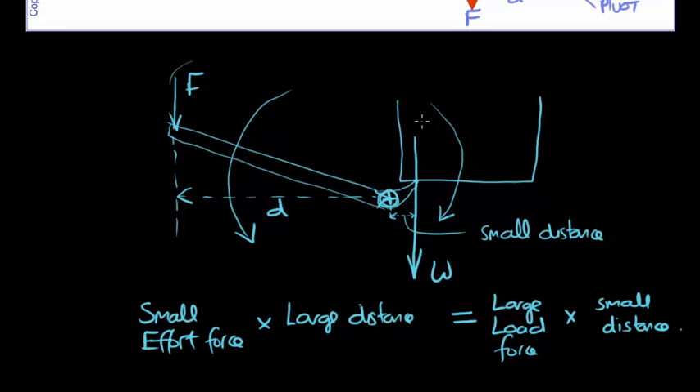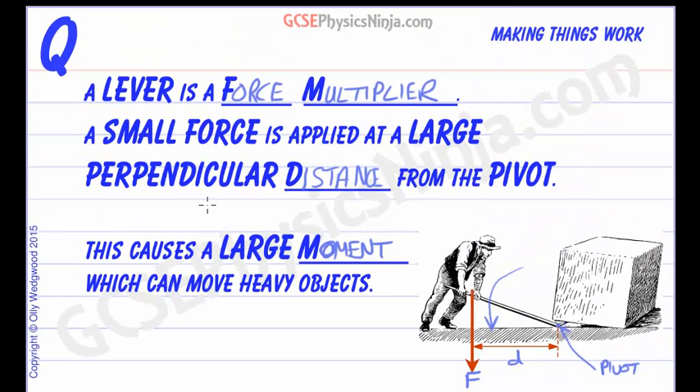This means that we can lift very heavy loads using a lever which has a long distance from the line of action of the force to the pivot. That causes a large moment, and that can help us to move heavy objects. Make sure that you can describe how a lever works using the idea of a lever as a force multiplier, and that a small force is applied at a large perpendicular distance from the pivot. This creates a large moment and that can move heavy objects.